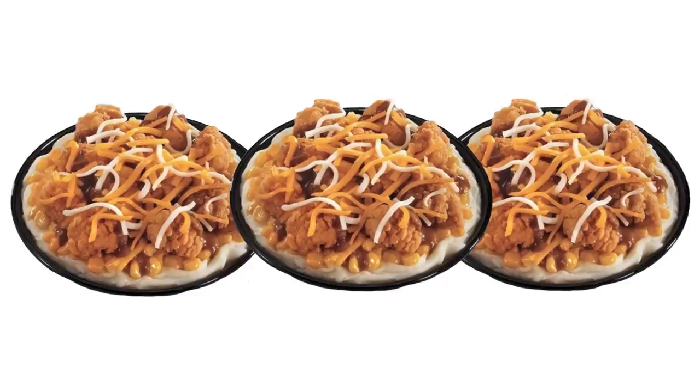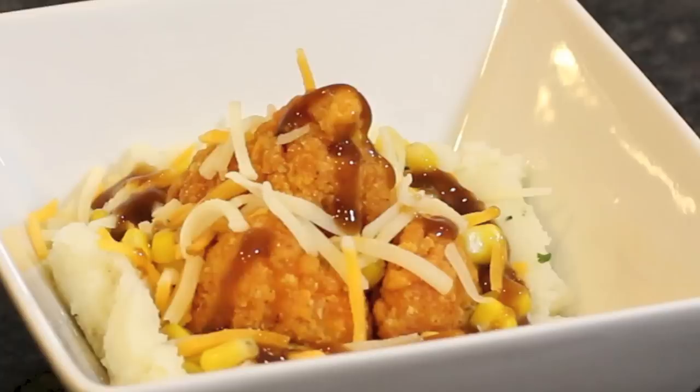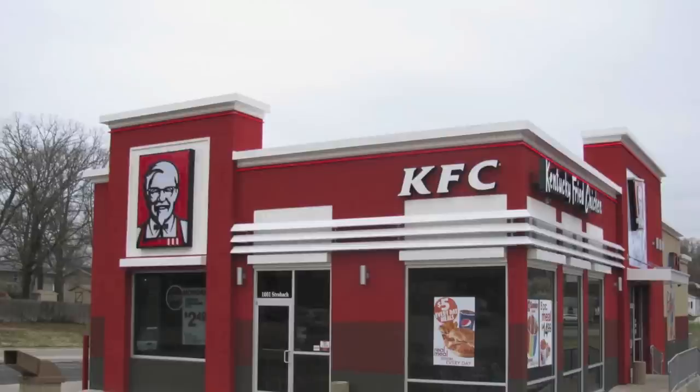I eat three famous bowls and then I sleep just like a baby. Mashed potatoes, gravy, corn, chicken, cheese, and gravy. I shit five times a day because I eat KFC daily.